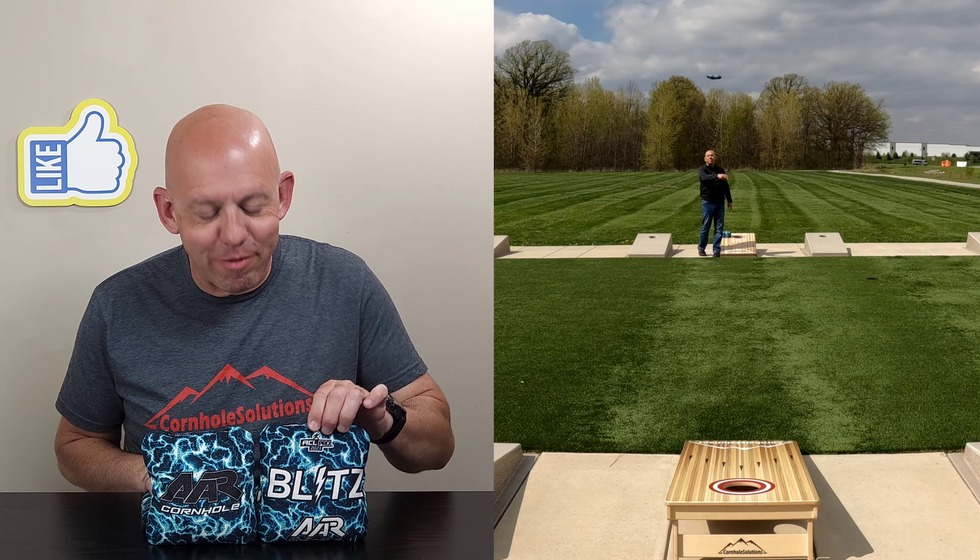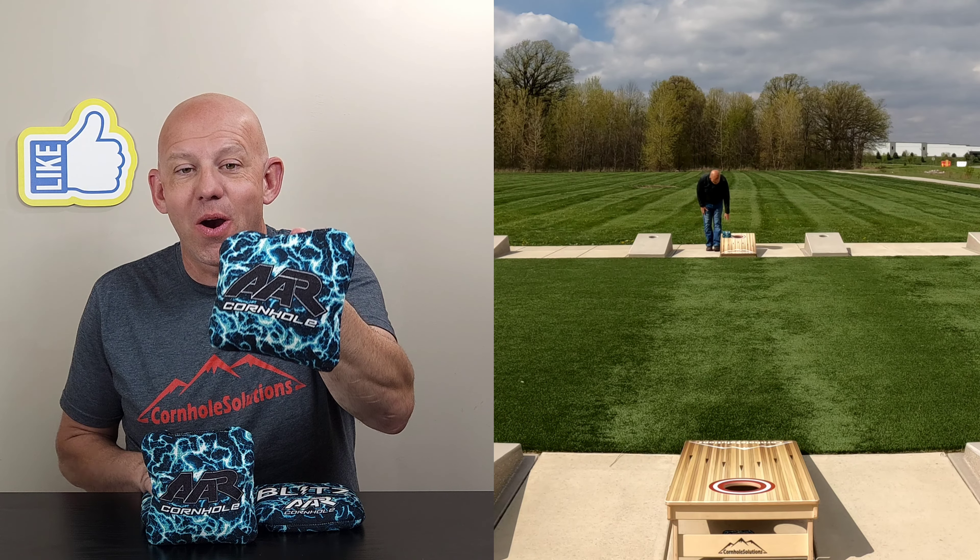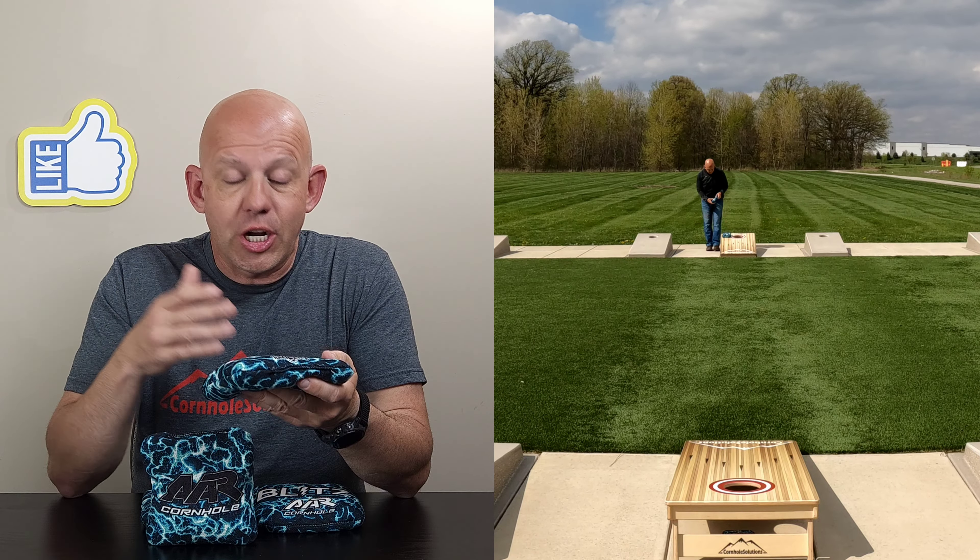Hey, Mike with Mike's Bags, and today I am reviewing the Blitz by AAR Cornhole. Shout out to Cam for letting me borrow these bags so that I can do this review for you. Let's go ahead and jump in and break these bags down.